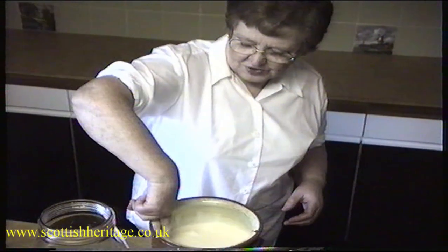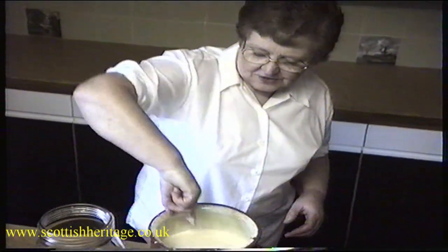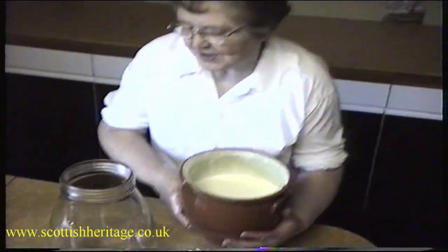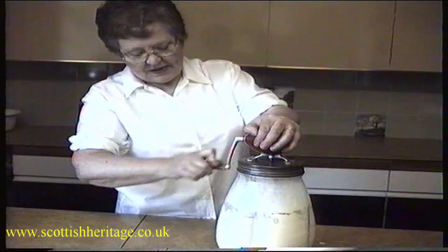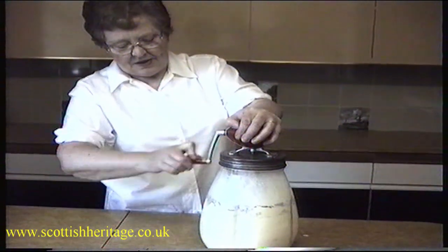Now I think that's just about the right heat for churning to get decent butter. You just keep on like this and it will gather all the butter together and level.